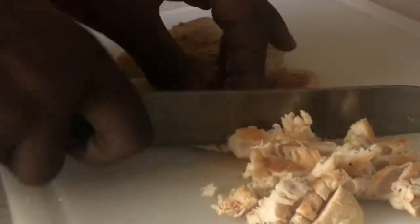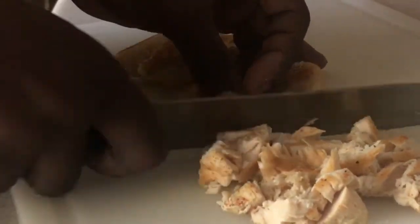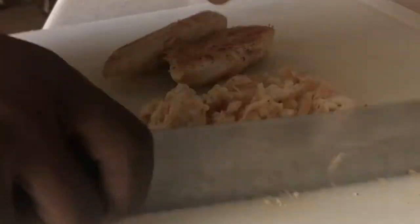The chicken pretty much cuts up really easily, so it kind of just breaks up. It'll break up in the soup anyway, so don't really stress about how big or how small the pieces are.